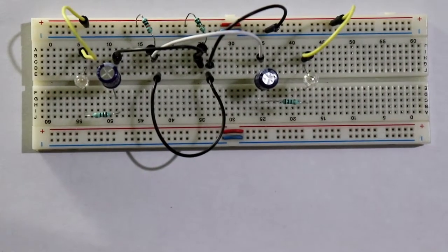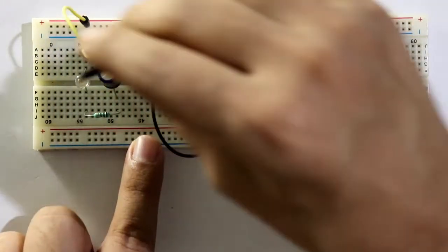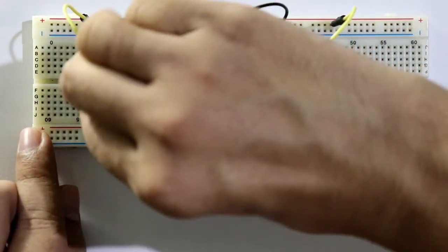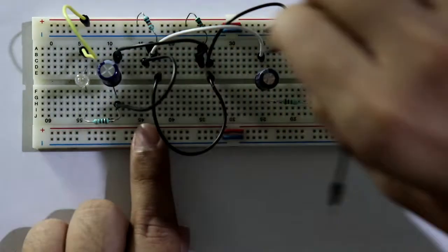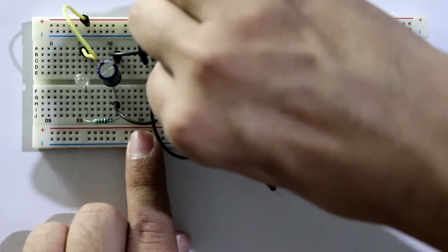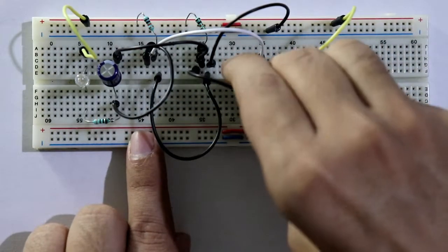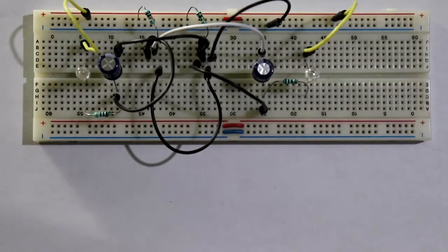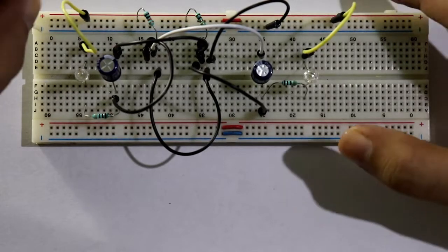Now the collector of T1 is connected to the positive lead of C1. The collector of transistor 2 is connected to the positive lead of capacitor 2. Our circuit is now completed - let's check it.